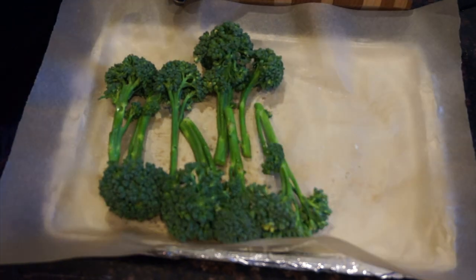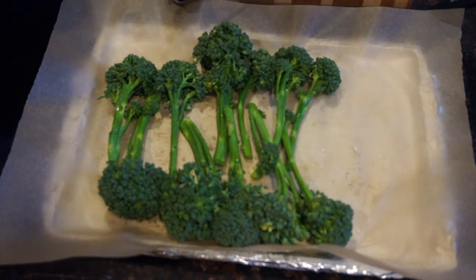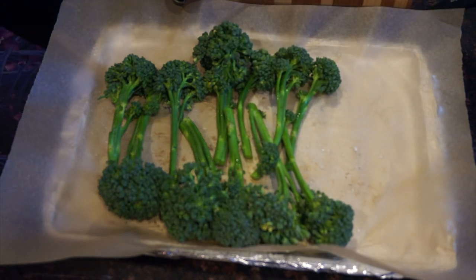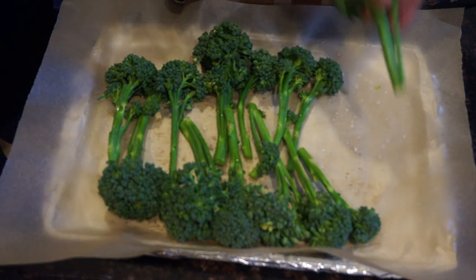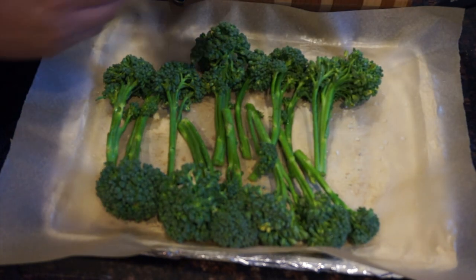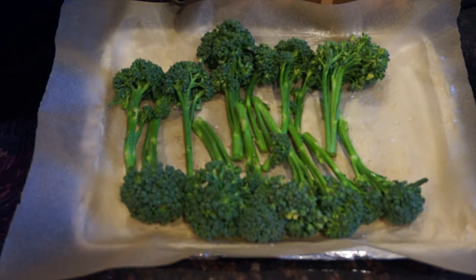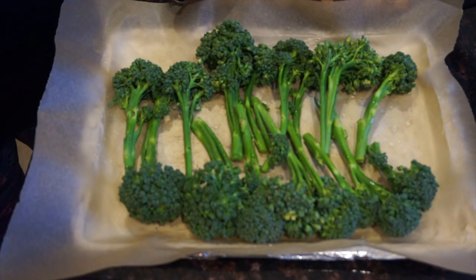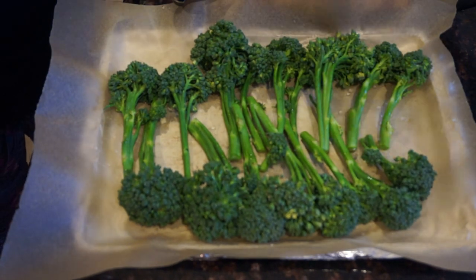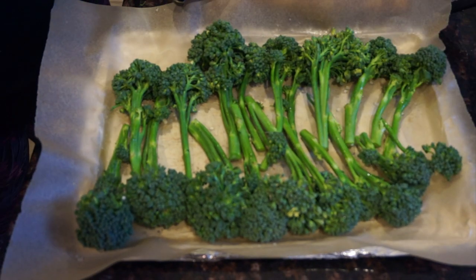All you do is pretty much: I peeled off some of the little leaves, I cut off the ends, peeled away the parts that might have looked funky, washed them under water, and now I'm just putting them all on the pan like so.